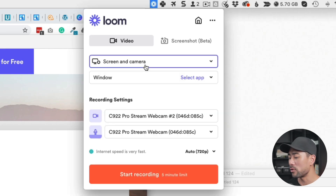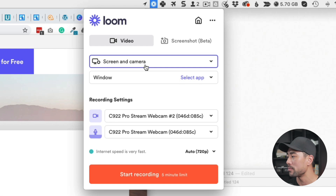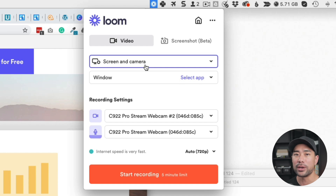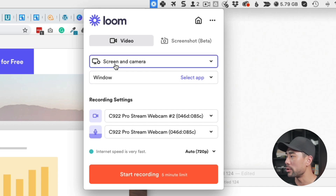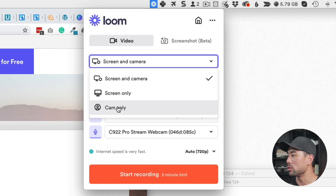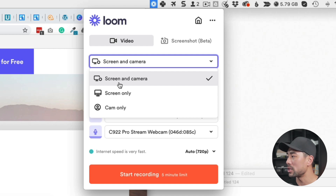You'll need to plug in your webcam if you're recording yourself, and your microphone as well. You can record on your laptop if it has a microphone, but for how-to or instructional videos I recommend using something external. The first thing you'll want to do is select whether you're recording screen and camera, screen only, or cam only. Since you're looking to record your screen, choose either screen only or screen and camera.